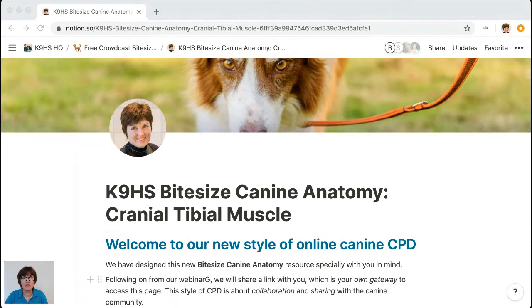This is a new style bite-sized canine anatomy. I wanted to streamline it because we get so many questions about PDF access to materials. I found a new piece of tech which I think is brilliant — it's an organic, living, dynamic page. This is a public page we're going to look at today, which includes some extra new things I'm going to announce. The Call to Action link will take you directly to this page. I hope you like it and I'll be really interested in your feedback.